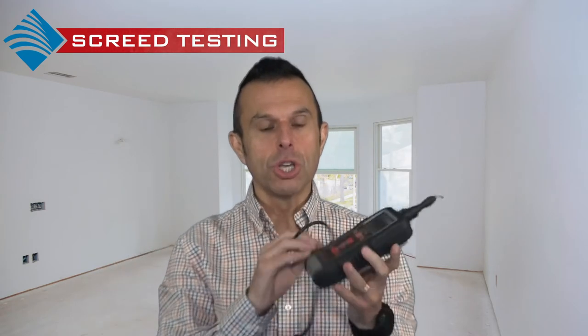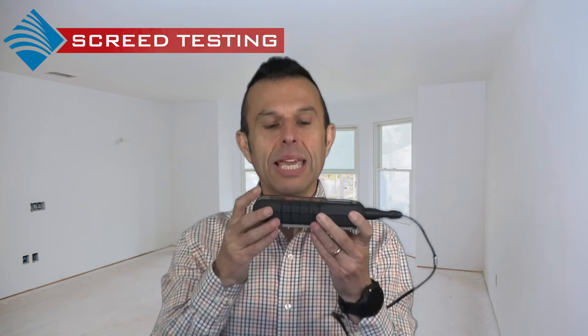A non-destructive moisture test can be carried out using the CME X5 meter, measuring quantitative moisture content percentage. The CME X5 also provides carbide bomb method equivalent.